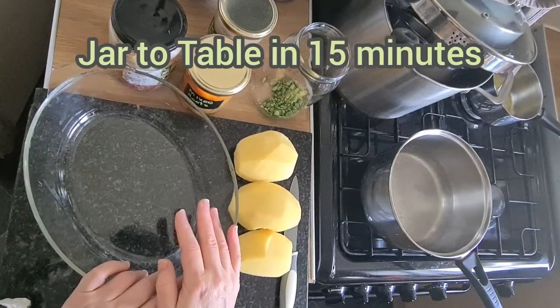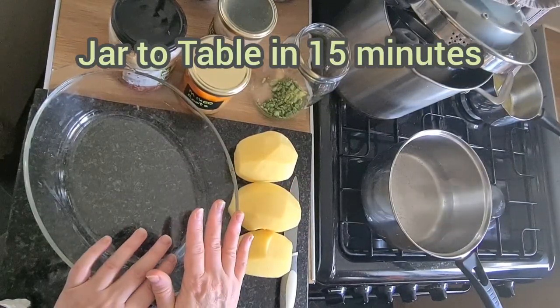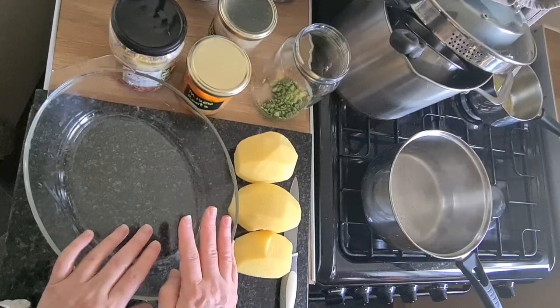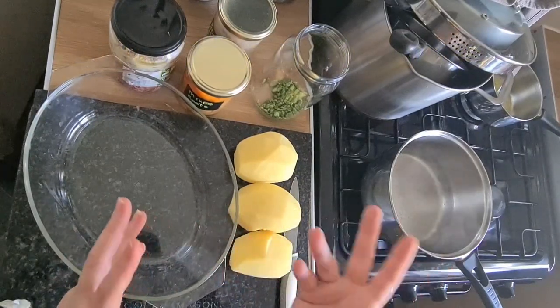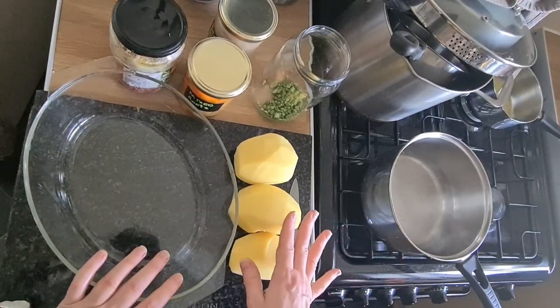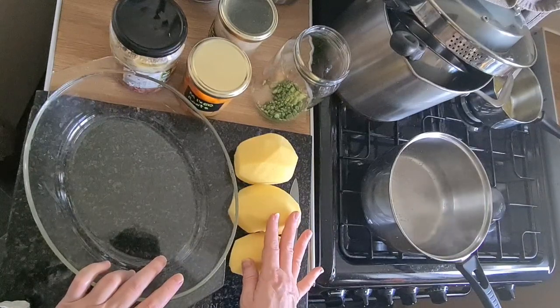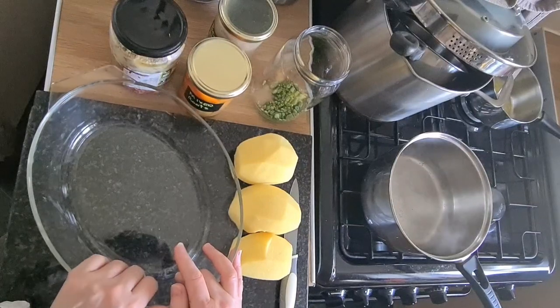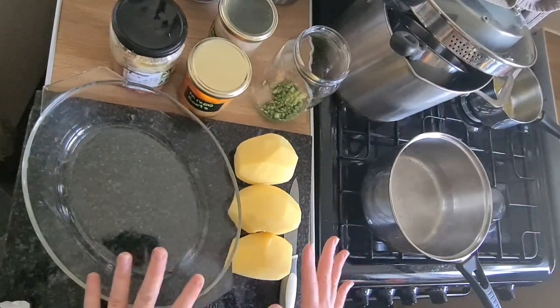Hello, welcome to Jar to Table - inspirational meal ideas for under 15 minutes, for those of us that have stored our foods through dehydration, canning, and so on. Today I realized I'd only got three potatoes and I didn't want to do any pasta or rice because the kids have kind of had enough of that.